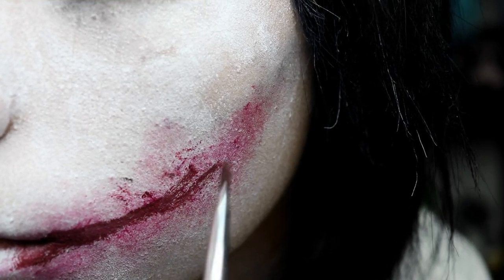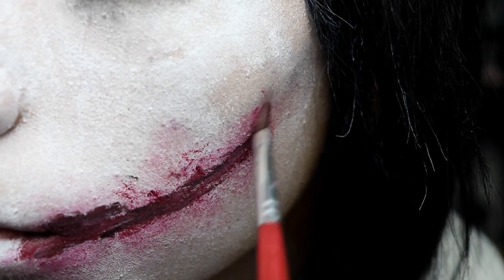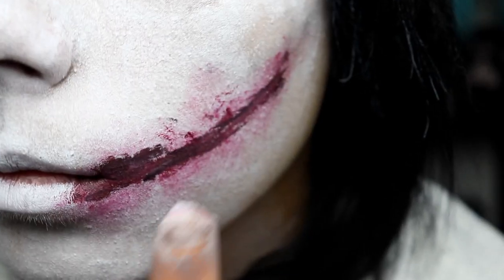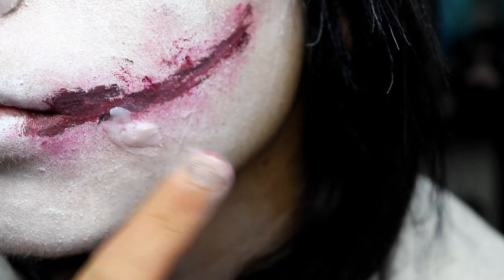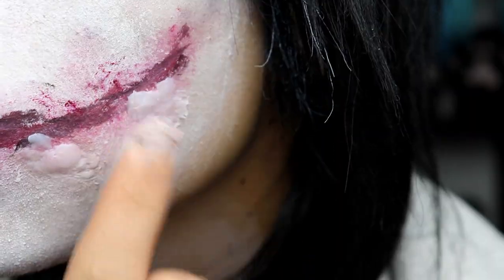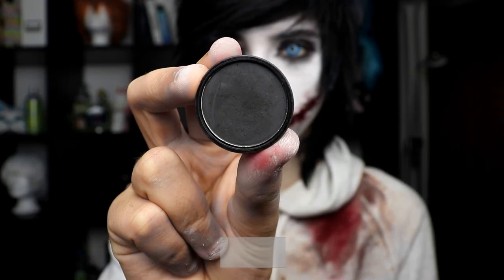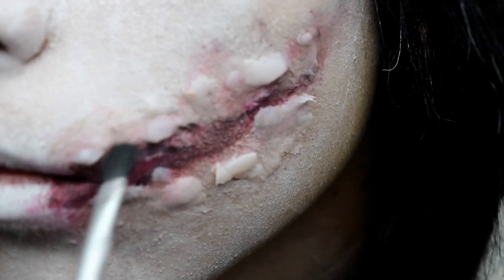Now my all-time secret advice: to fake the sliced skin I use normal glue and a print stick, and add little pieces around my before-drawn cut. You can see how it should look like in the video. Again I use black eyeshadow to paint the parts under the glue pieces so it looks deeper and more realistic.